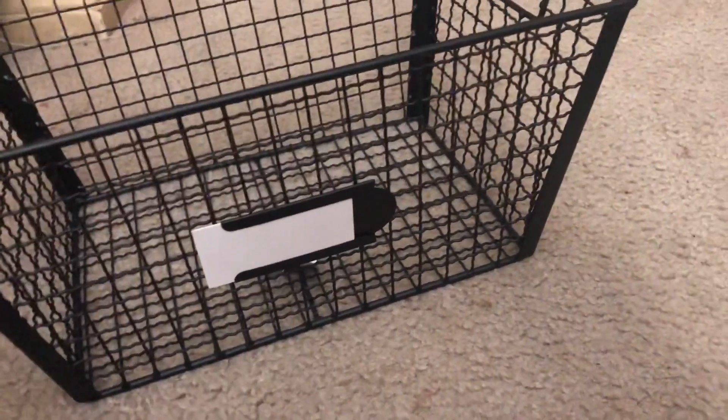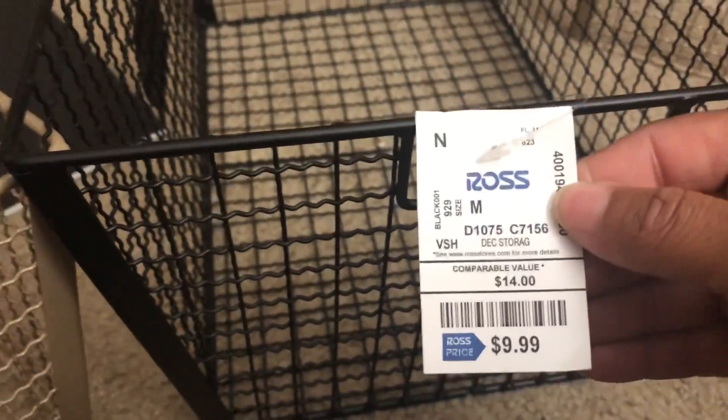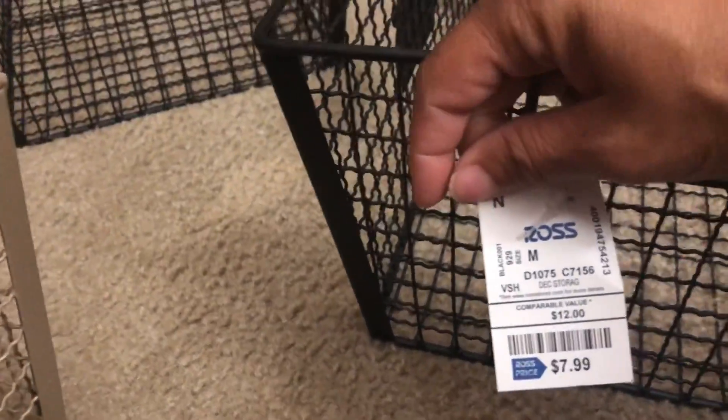I kind of like them — they have the labels on the side, but it's less space if you turn it like this in the pantry, which is what I'm going to do. This little one was $6.99 and the biggest one was $9.99 — a little pricey, but they're pretty sturdy. I got them in brown and tan because everything in my house is brown or tan, which is my husband's preference. This one is $7.99.